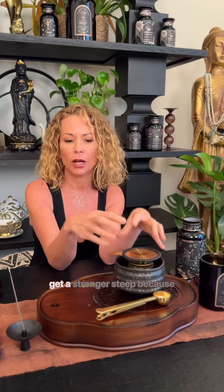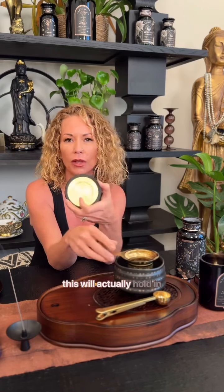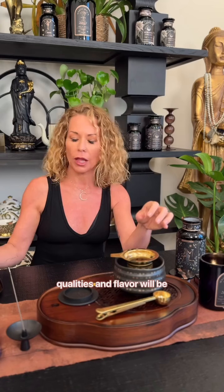In tea, what's cool is they call the steeping the agony of the leaves. This top, when you pour the water on it, you can actually get a stronger steep because this will hold in the steam. So a lot of the medicinal qualities and flavor will be held in.